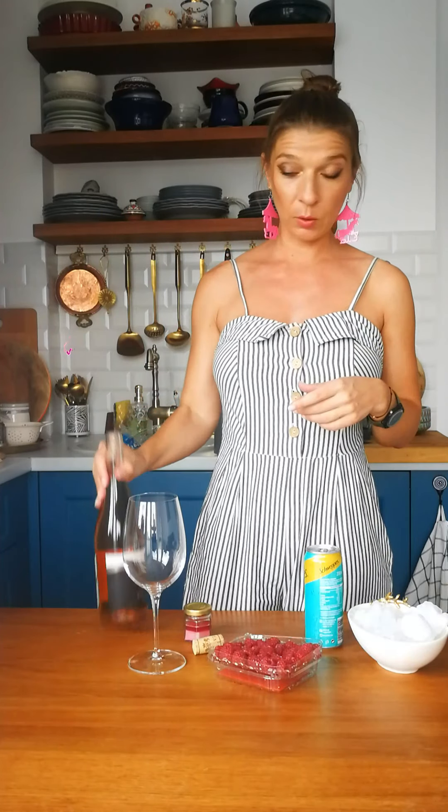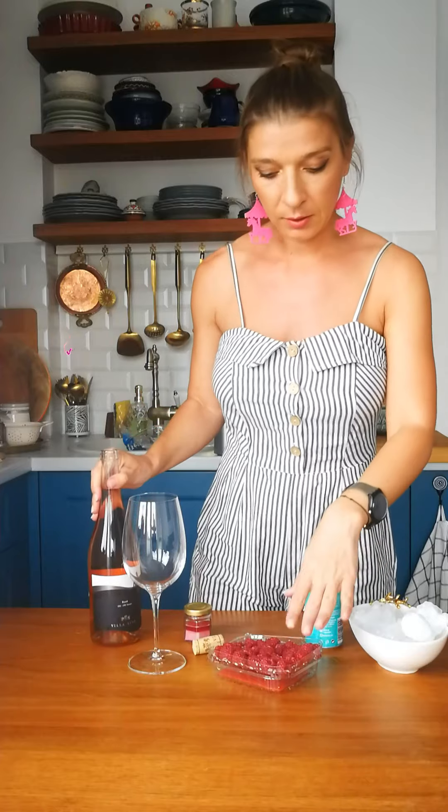We will need rosé wine, we will need raspberries, and we will need sherbet.